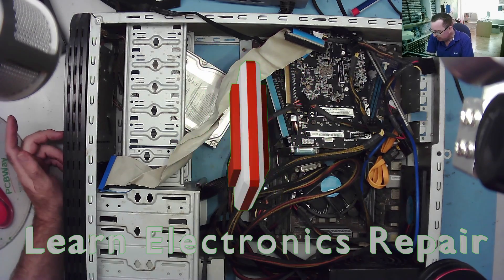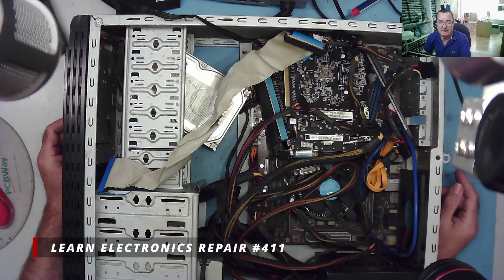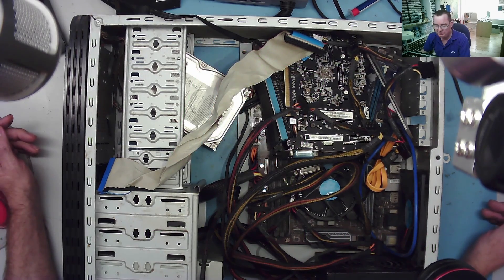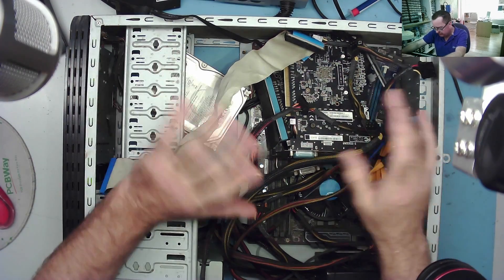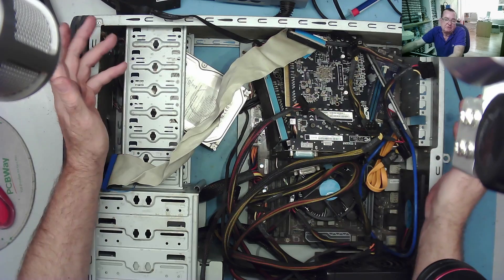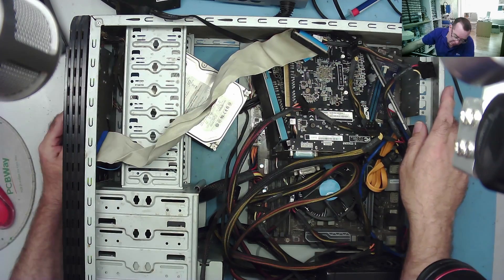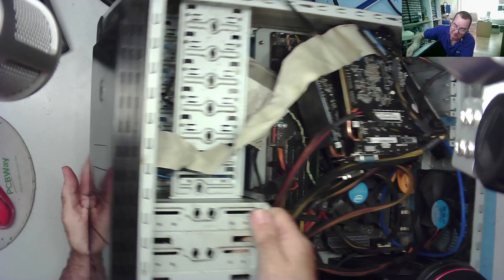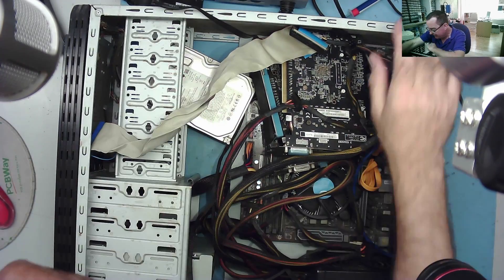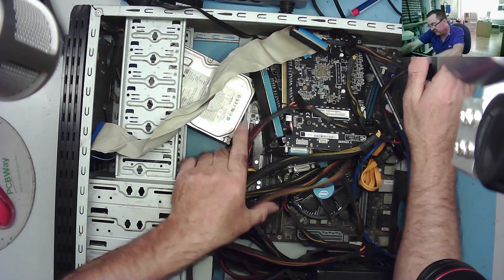Hi guys, welcome to Learning Electronics Repair. I have a heap of PC stuff here. A friend of mine called in — he spoke to me maybe six months ago and said somebody had given him a complete mining rig. He had a motherboard and six graphics cards, and I told him it's basically a normal PC with mining risers, but you don't have to use them. He's walked in now, put the machine together to some extent, and it's not working — so he's asked me to have a look at it.